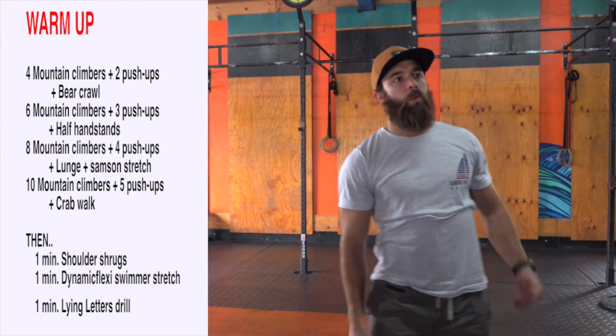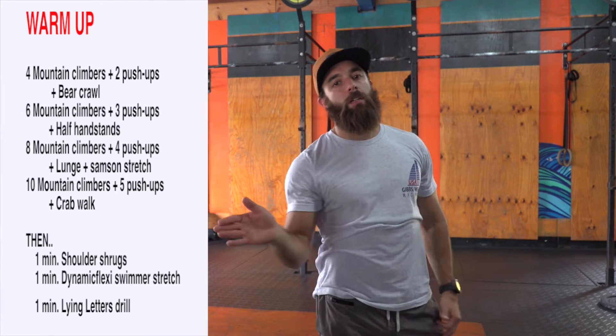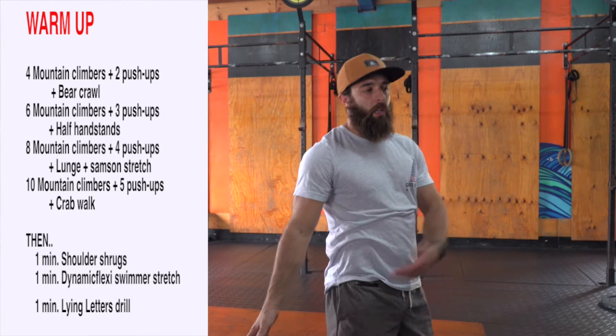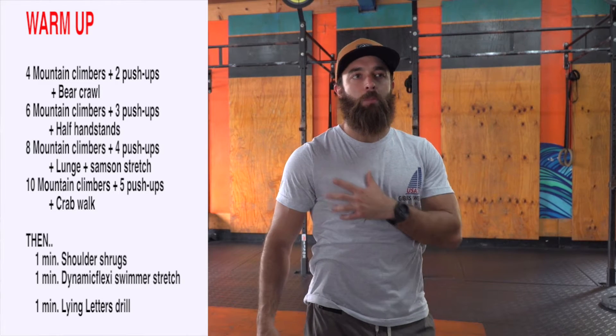Our last round here will be 10 mountain climbers, five push-ups, and we'll crab walk down and back your living room, hallway, whatever space you got. If you have no space, just lay on the ground in a crab position, lift your hips into the air, get those shoulders, triceps, and pecs warmed up and fired up.